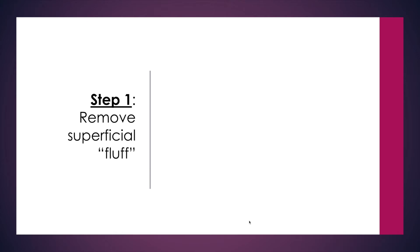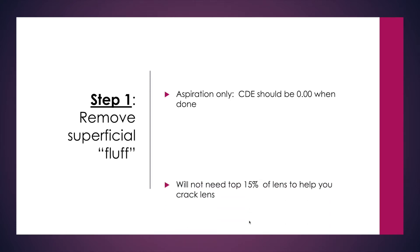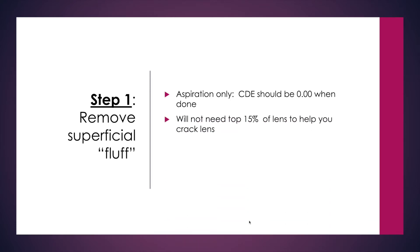Next, let's talk about action steps to create the groove. Step one is to remove just a superficial fluff on aspiration only—there really shouldn't be any ultrasound used during this step. You don't need the top 15% because you're not going to use it to help you crack later either.